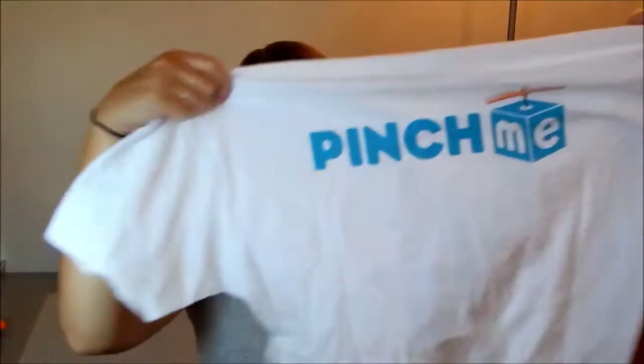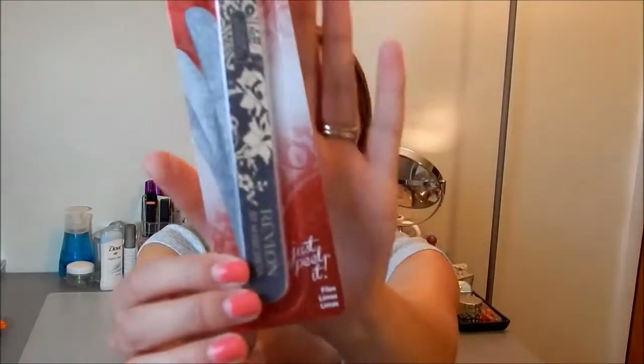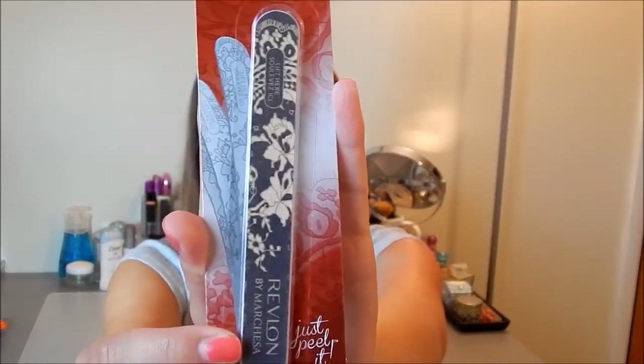The back says 'Pinch Me' and 'PinchMe.com.' The next item in here is a Real Techniques brush, which is insane — I love Real Techniques brushes. This is the Expert Face Brush, which I do already have, but you can always use another brush, so that's really exciting. The next thing is a Revlon nail file — it's just a cute little black and white cream pattern.